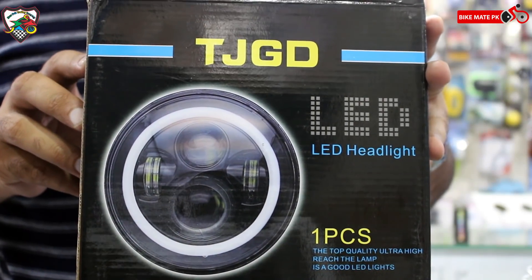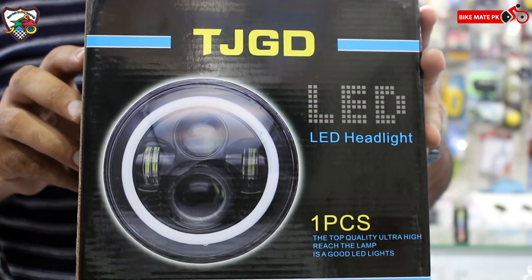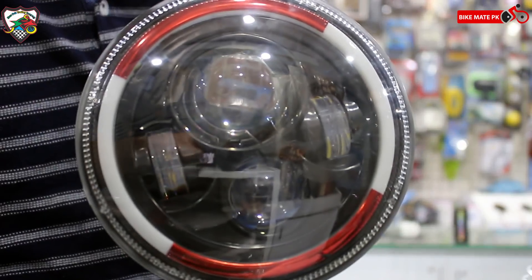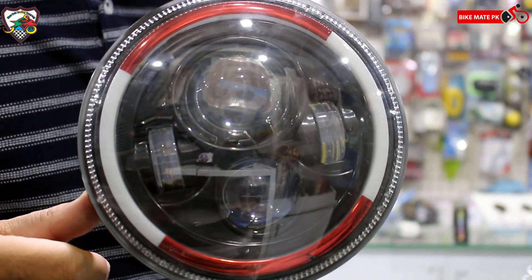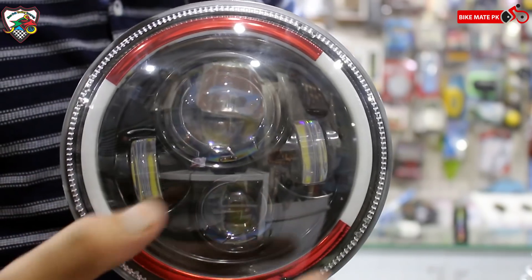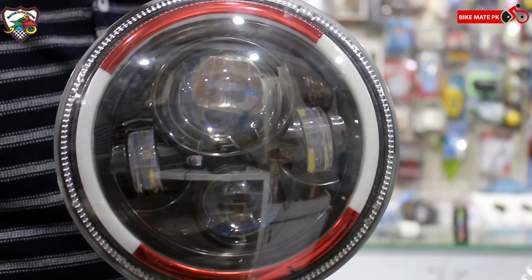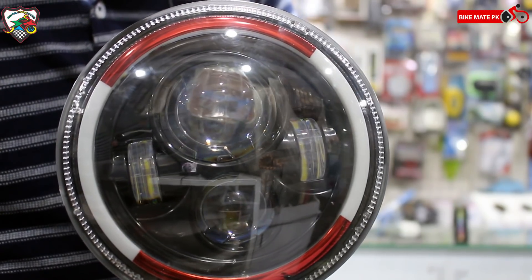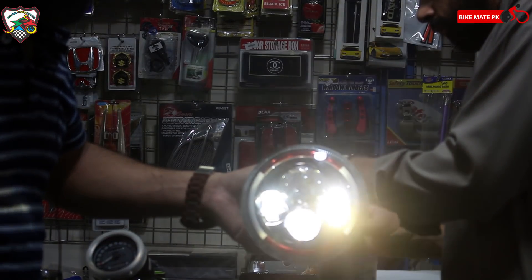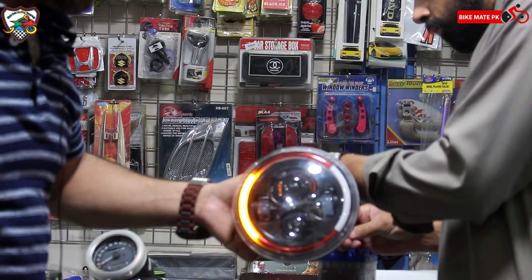Next item جو ہے ہمارے پاس یہ ہے ایک 7-inch کی LED headlight — اور بہت strong ہے، بہت جبردست light ہے یہ۔ مَیں آپ کو کھول کے بھی دکھا دیتا ہوں۔ یہ رہی ہمارے پاس ایک gorgeous سی 7-inch کی LED light — بہت خوبصورت light ہے۔ Side پر آپ کو indicators مل جاتے ہیں۔ یہ رہی اس کی full light — dim light ہے اور یہ full light ہے، یہ side indicators ہیں اس کے۔